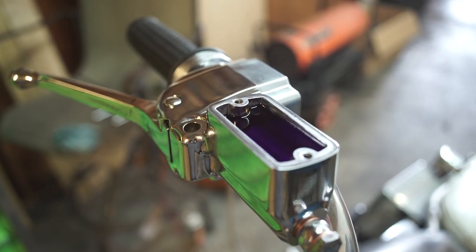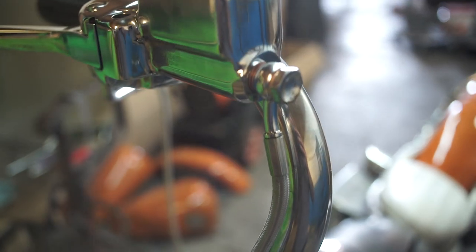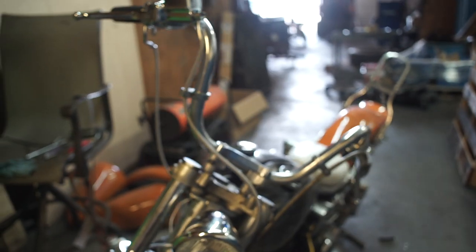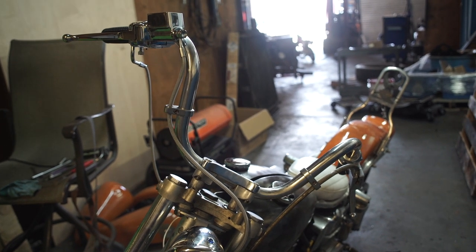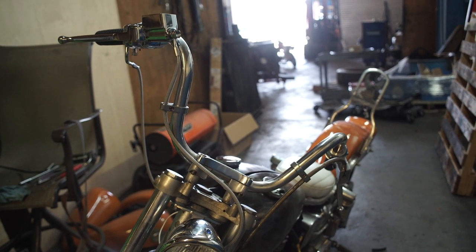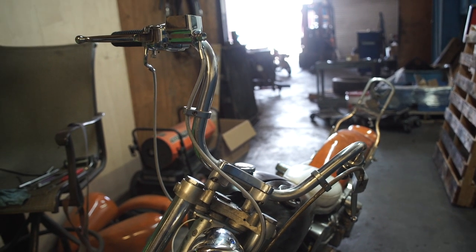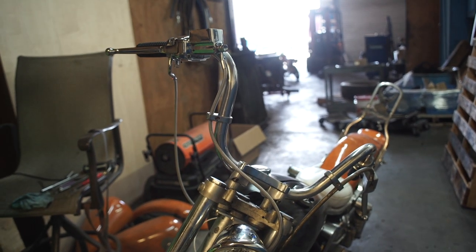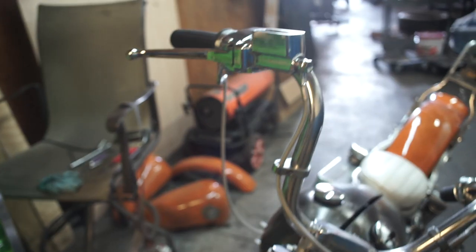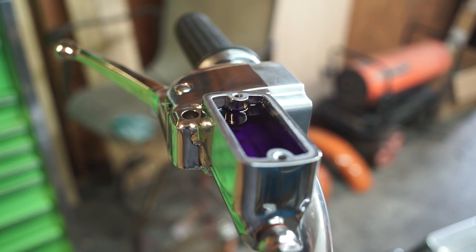We've got that master cylinder on there and I put my new brake hose on. Take a step back here — you can kind of see how I routed it. This is a 30-inch line. I wasn't quite sure what size I needed, so maybe this isn't the cleanest routing, but it's also not terrible. It'll get the job done. I'm going to bleed some brakes here and go from there.